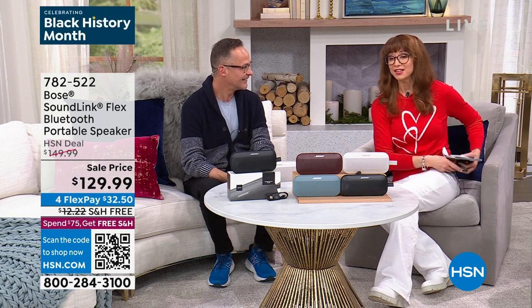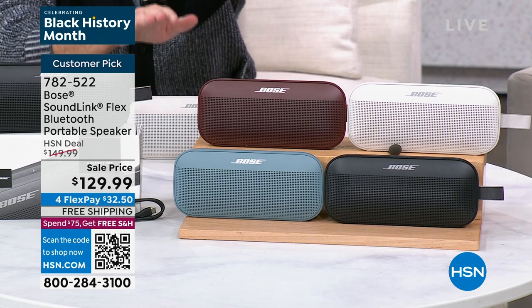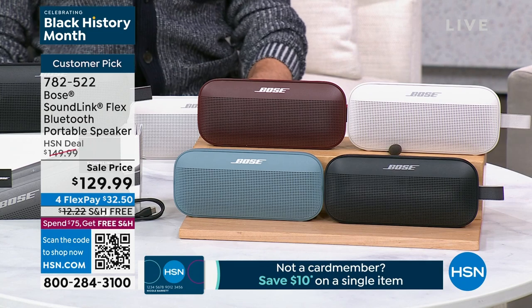Aaron takes over for a moment while the host adjusts. They introduce the Bose SoundLink Flex Bluetooth portable speaker, offered only twice before in about six months. Bose is a name that needs no introduction — if you want to take your sound on the go, consider the company that brings sound to the Sistine Chapel, to the NFL sidelines, and to NASA.